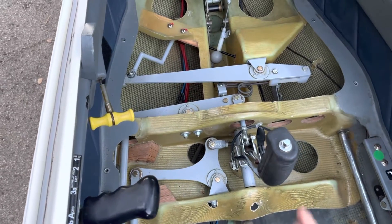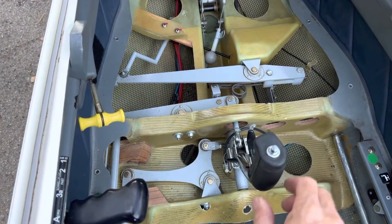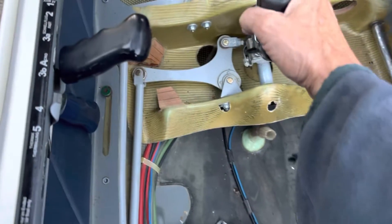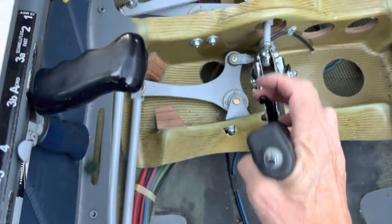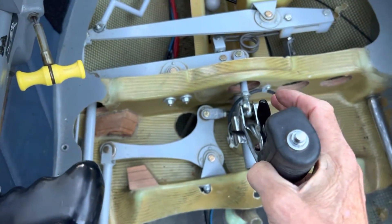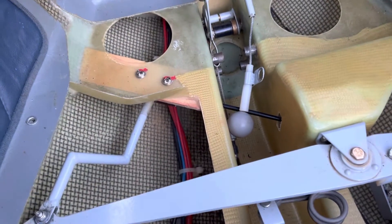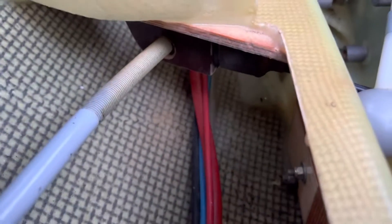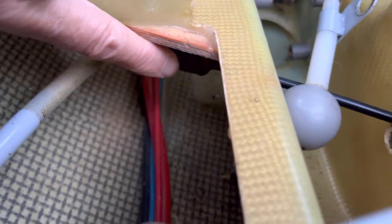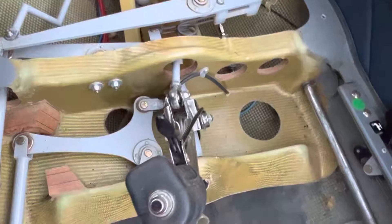The issue is that when I pulled sharply back on the stick, the trim slipped from the forward position — like it is now — to a full aft position. The way that would have happened is if this assembly here slipped through this holder, and then the cable goes through it and comes out to the trigger grip.